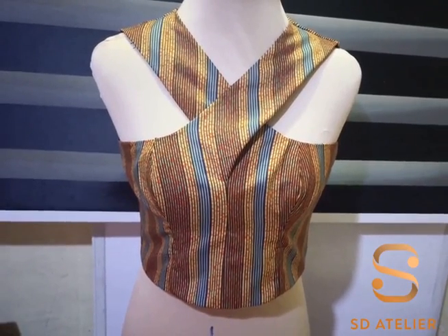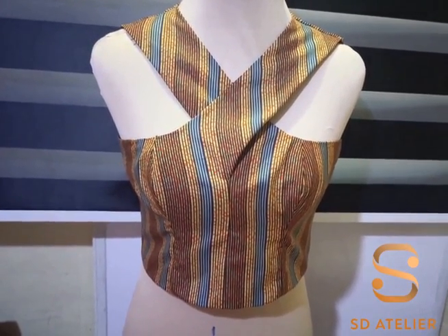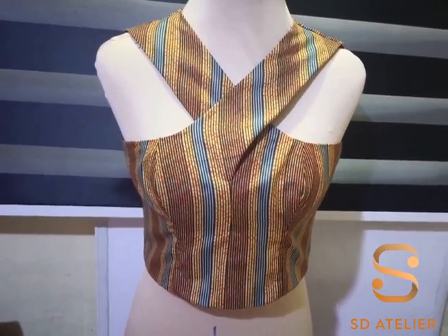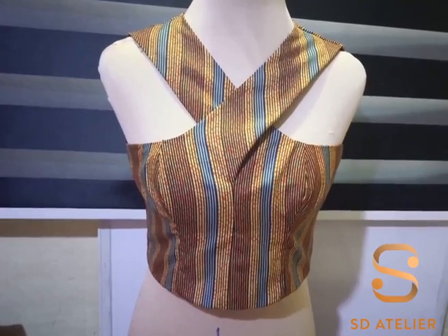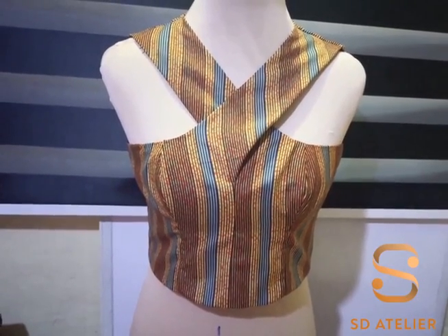Hi everyone, welcome to SD Atelier. Thank you so much for clicking this video. My name is Susan. In today's tutorial I'll be making this beautiful crisscross neckline, or scissors neckline. It is very easy to make.